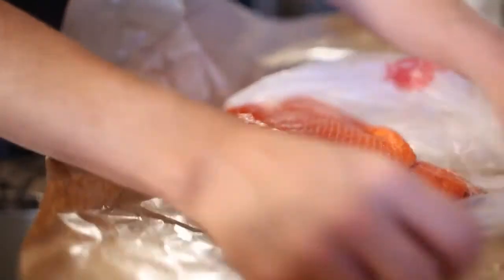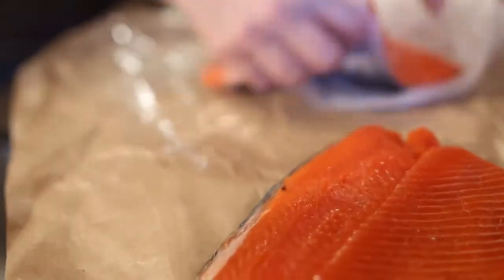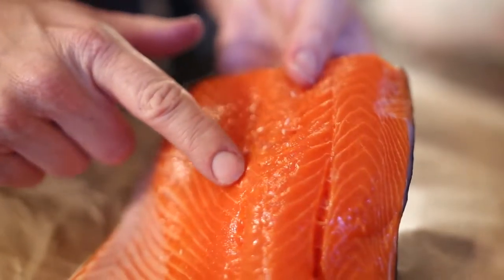Look for salmon that is bright with firm, evenly colored flesh that smells fresh and mild. Natural white marbling on the fish is a good indication of omega-3 fatty acids.